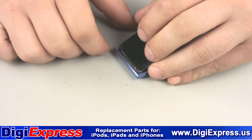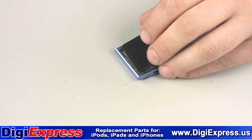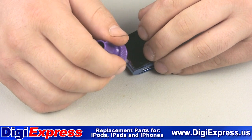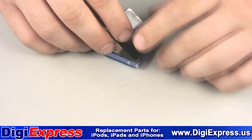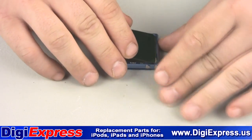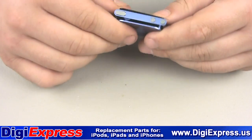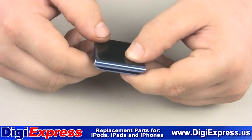Now turn the iPod to get to the left side and apply your adhesive there as well. Apply a small amount of pressure to seat the screen assembly to the frame.